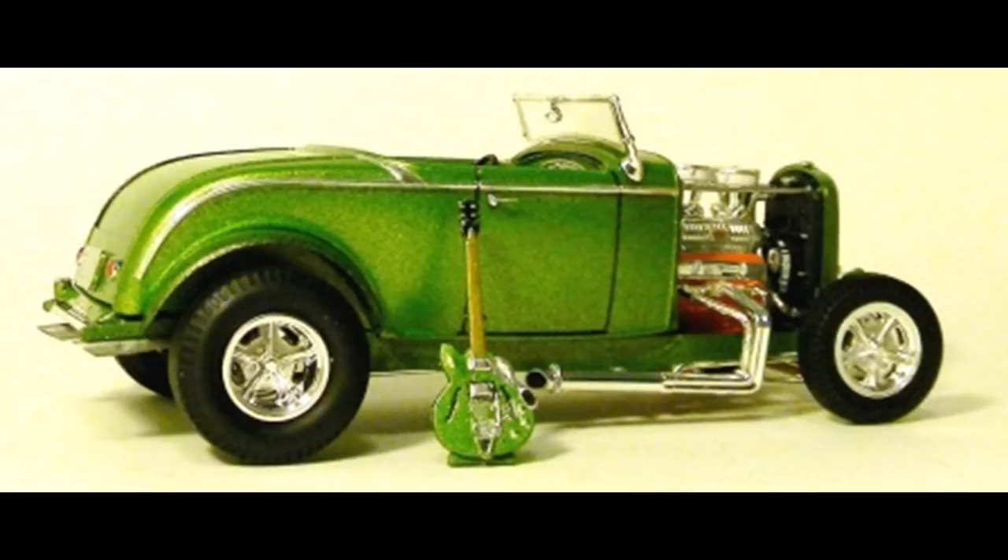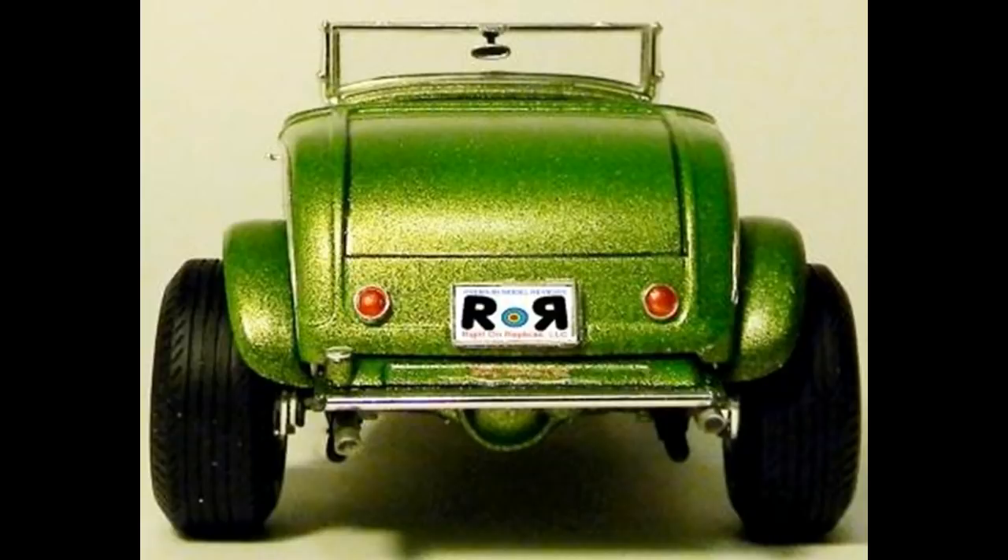The kit features two different carb setups and a miniature Rat Roaster guitar. It also has a Stacey David decal set. When finished, the dimensions are about 6-3/4 inches long, 2-3/4 inches wide, and 2-1/8 inches high.